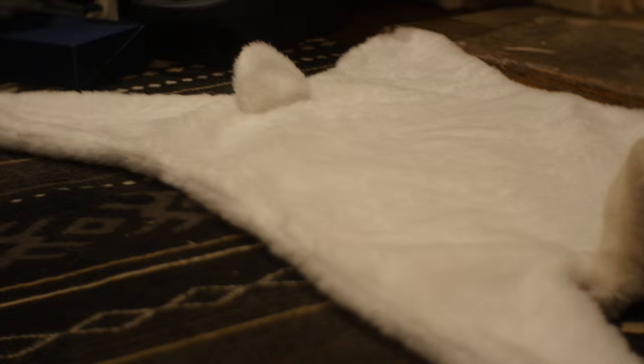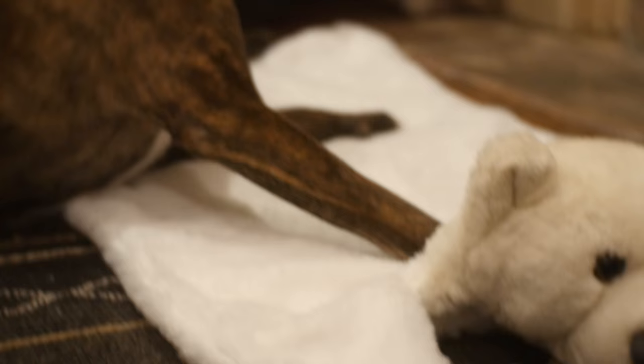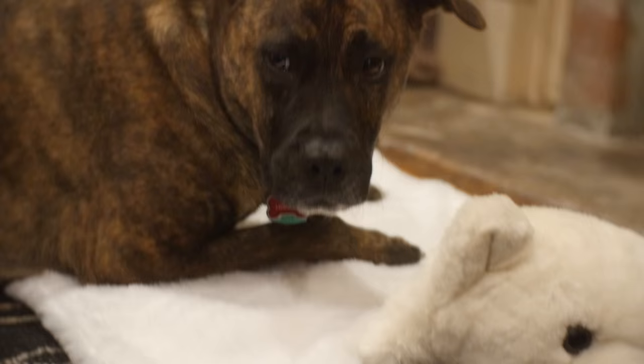I thought this turned out great, but honestly I didn't know where I would put it. But once I laid it out, Hobbes almost immediately claimed it as a bed. So I guess for me, we have a new dog bed for Hobbes.